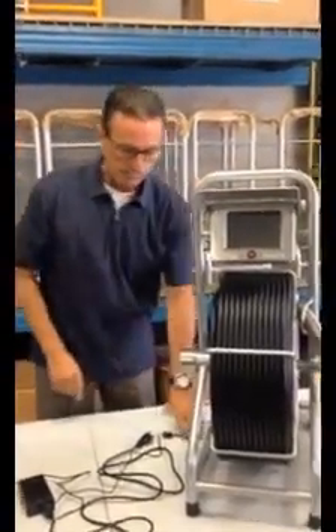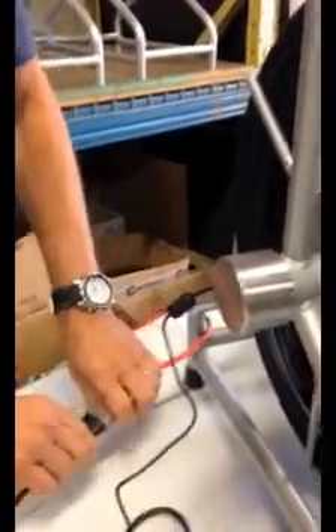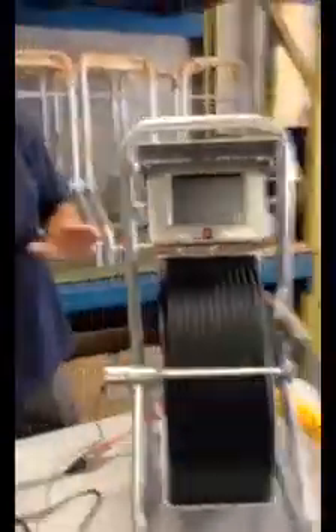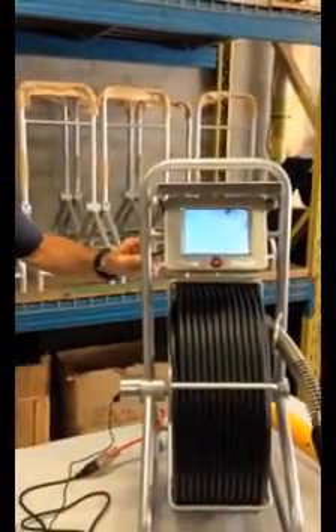Step one: lift the shield. Step two: plug it in. The plug-in is on the side of the reel — plug it into your cord. As long as you have the green light on the power box, you're good to go. At this point you'll see the lights on the camera are on. There's no adjustment on those — always full brightness. Then press the button once and you'll get a picture.